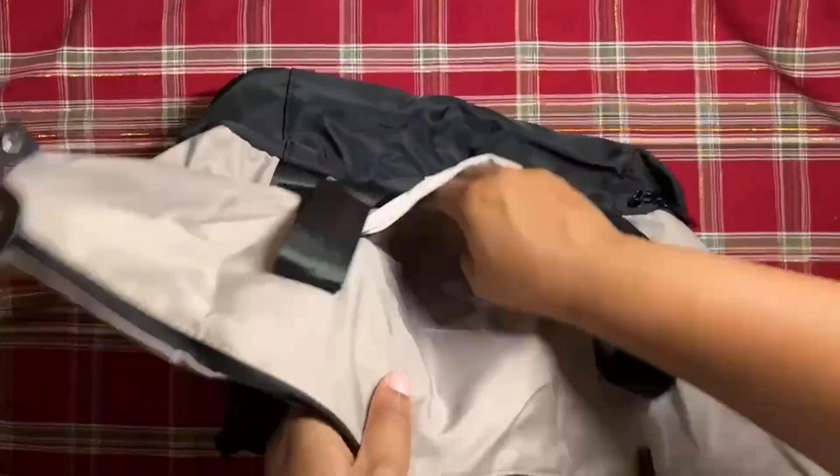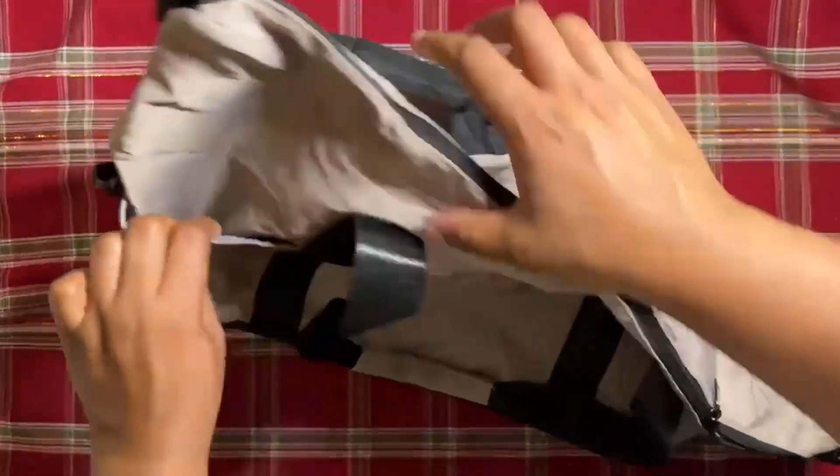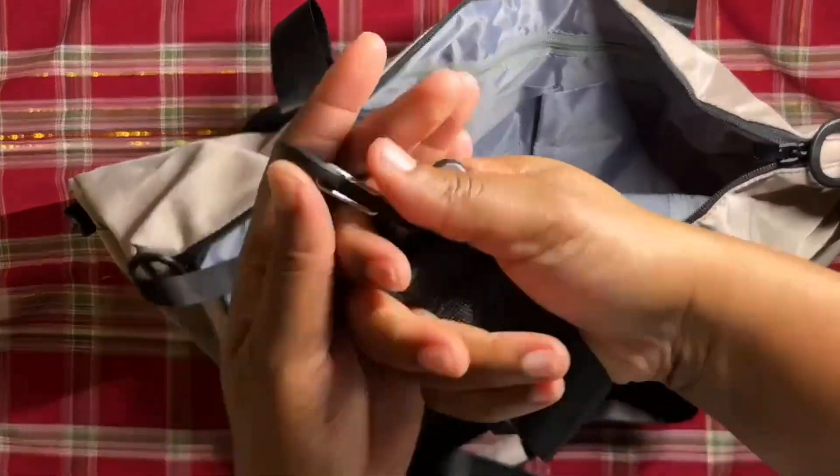This bag is a lot of things because it is so roomy. Pockets all over the place for you to put in sunglasses, sandals, bottled water, soda cans, suntan lotion, towels, whatever that you need.